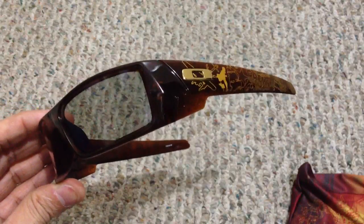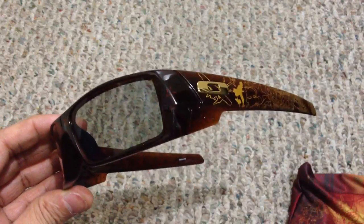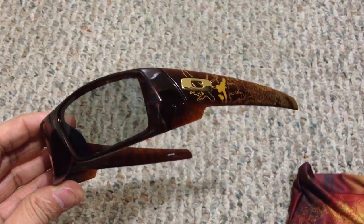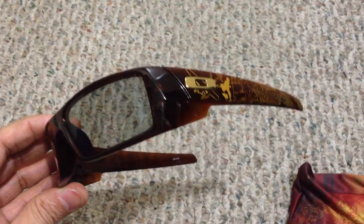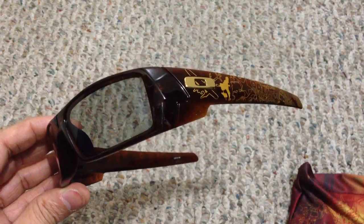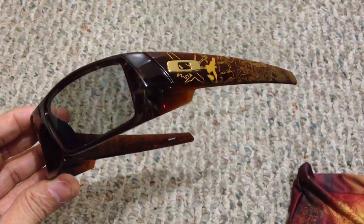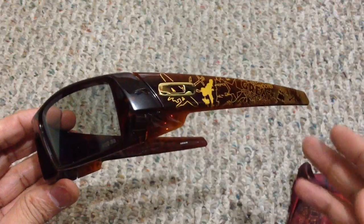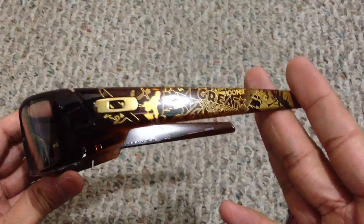This will work fine with any RealD 3D but will not work with IMAX 3D — IMAX uses active technology while RealD is passive. Basically, any movie where they give you those regular thin round frame 3D glasses, you'll be able to use these. As for 3D TVs, there are only one or two passive TV models on the market right now, so these won't work with all 3D TVs. If you're buying a TV specifically to use with these glasses, do your research and make sure you're getting the right technology.